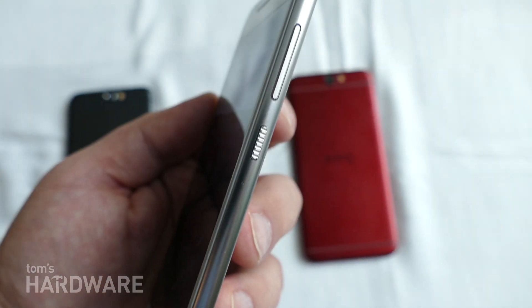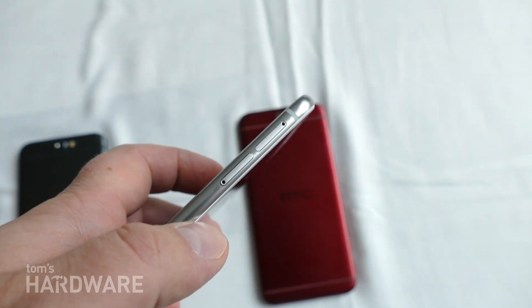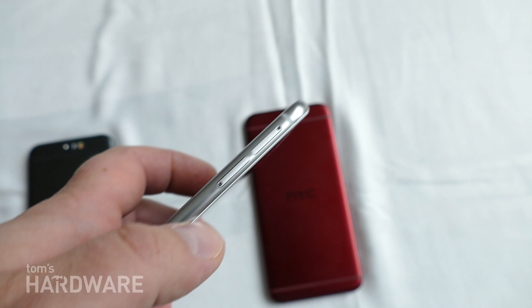On this side here, we have the textured power button, the volume control, and then we have a microSD slot. So HTC is still offering microSD and the SIM card slot.